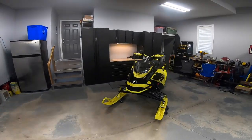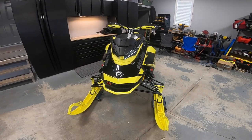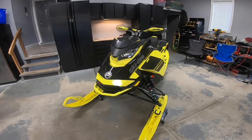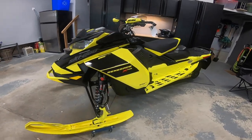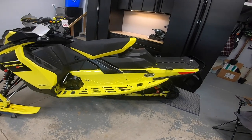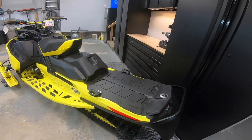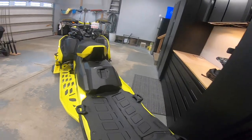All right guys, going to give you just a quick tour of the new 2021 Ski-Doo 850 XRS Renegade that I just picked up for this year. Super excited about this machine — it absolutely looks amazing in the yellow. I was a little nervous that it was going to be too much yellow, but I actually think it looks fantastic.